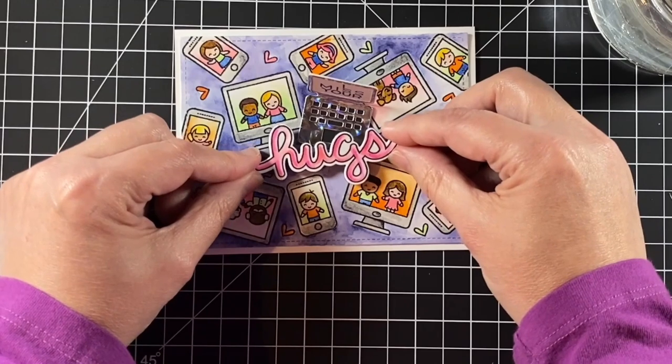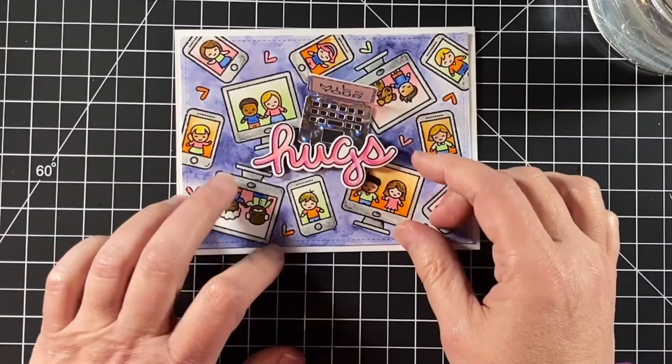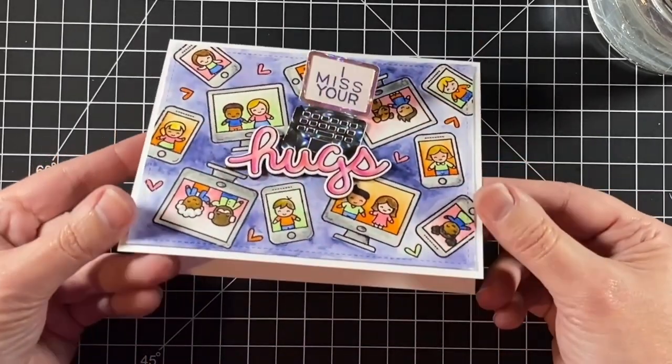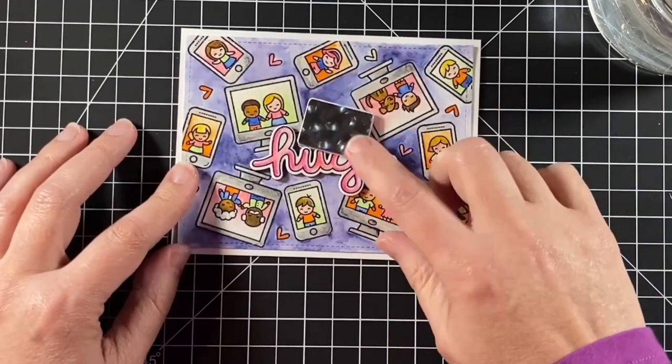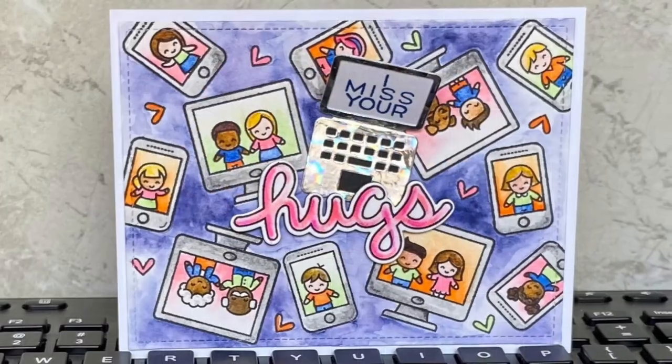Now I'll glue down my laptop — just gluing it down on the bottom — and keep the lid free so that I can open and close it. Now I'll adhere the popped-up hugs word and this card is all done. I had so much fun making this virtual tiny friends background and I hope it inspired you to make a colorful stamped background too. Thanks for watching and have a great day!